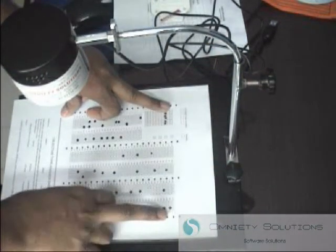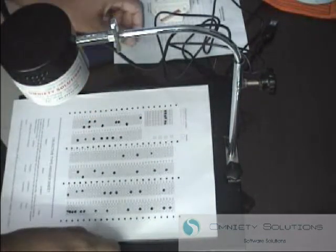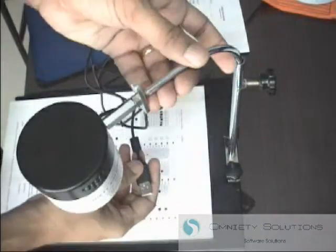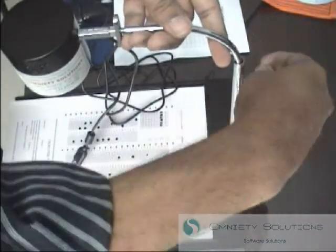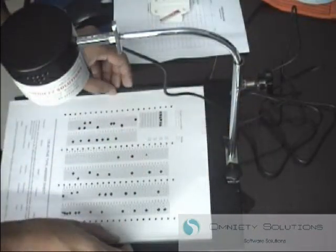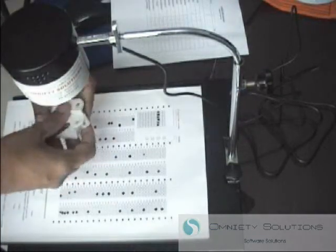The next step is to connect the USB cable to an available USB port on your computer and simply let the default drivers install. Once installed, you will then be able to position the OMR correctly.